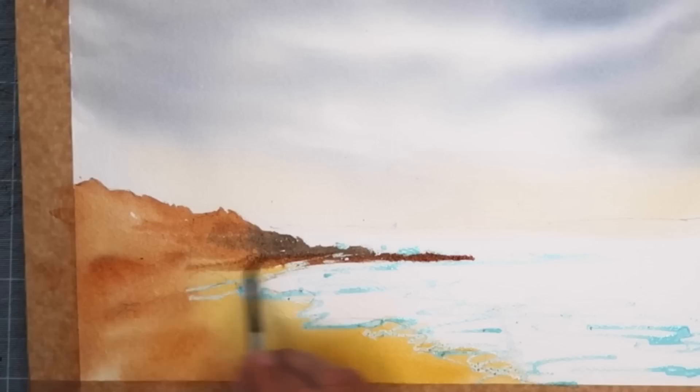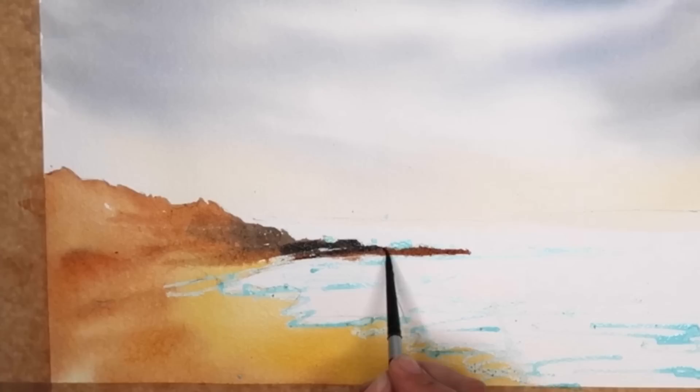A creamy wash now with the ultramarine and the quinacridone rust, painting this damp into damp just to really bring out these lovely dark rocks.